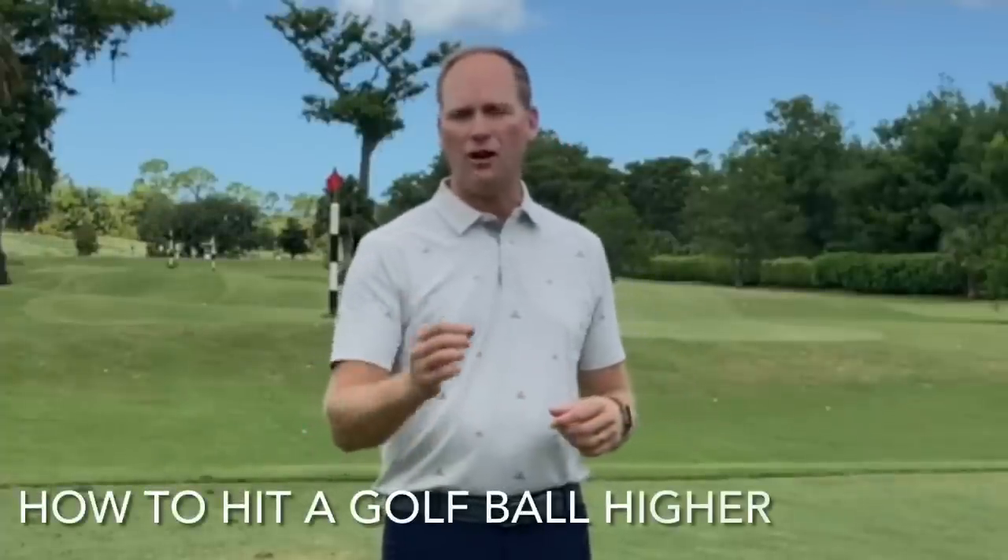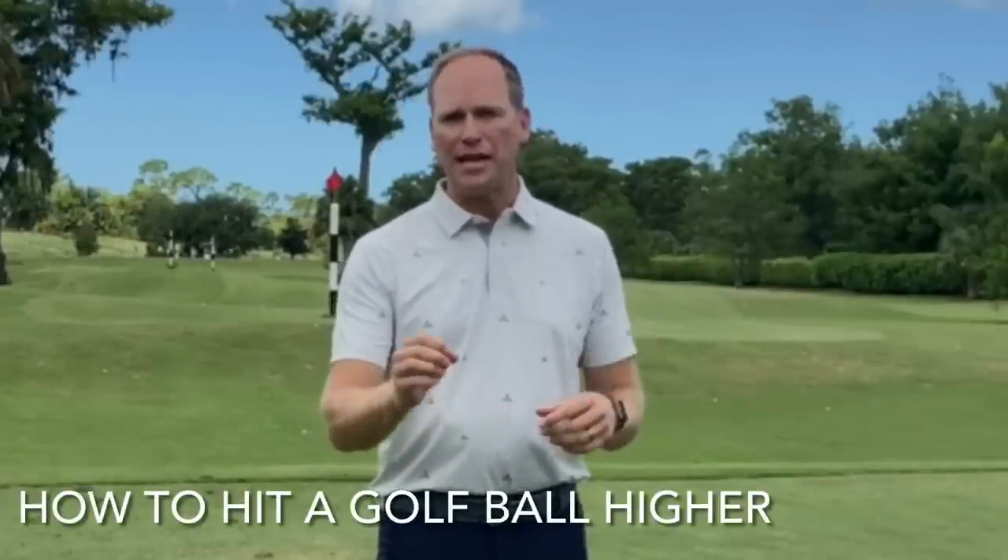Hey everyone, in this video we're going to talk about how to hit a golf ball higher. I'm going to go over a few setup changes that we can make to hit the golf ball higher, as well as give you a very important intention that will have you hitting it higher than ever.